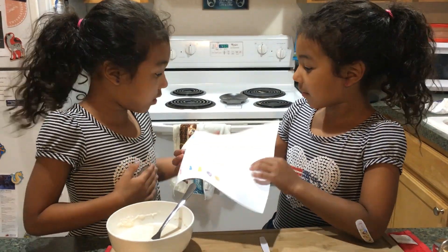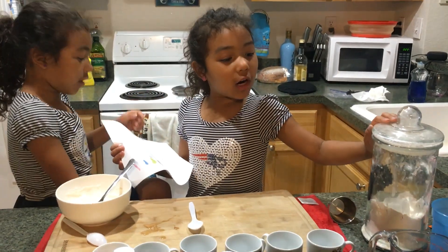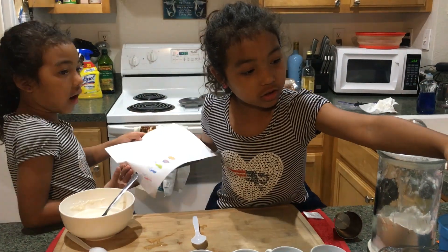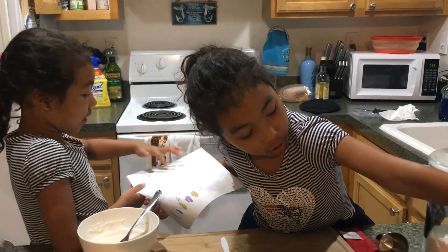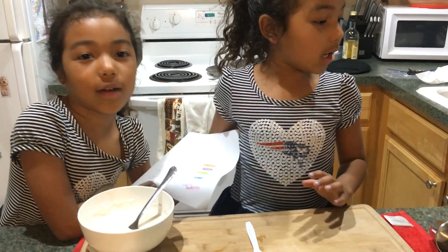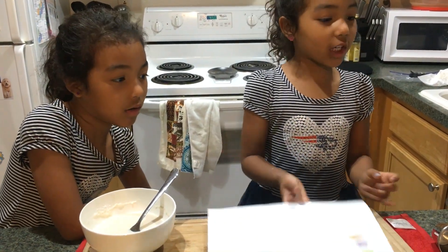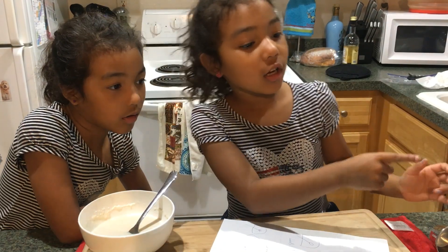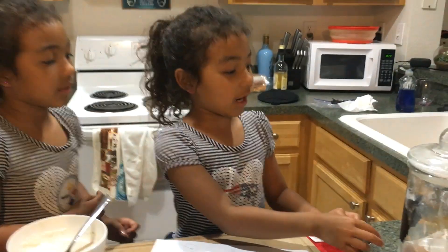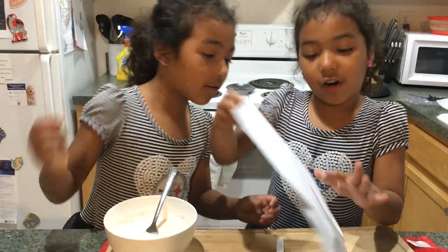But wait, what was step one? What did you need to add? We needed to add flour, sugar, salt, and a little bit of water. How much of each, girls? Half a cup, quarter cup, quarter cup of water, quarter cup of salt, and quarter cup of flour. Good, so now that we've mixed it, we're going to go on to step two.